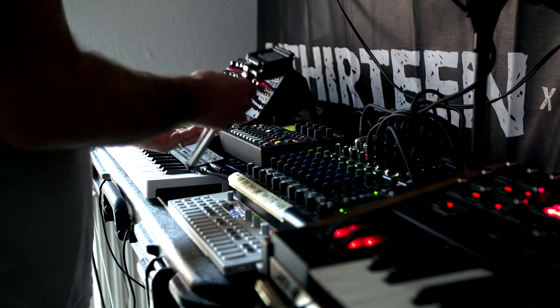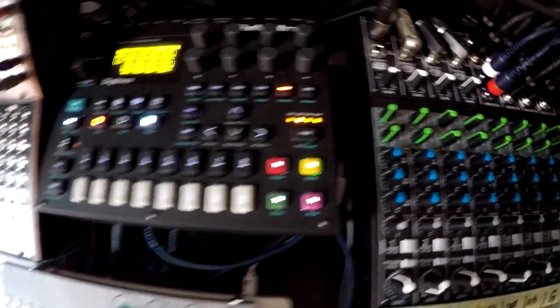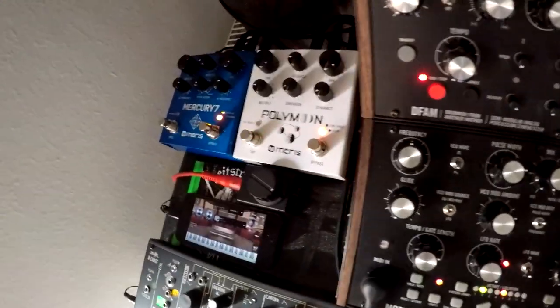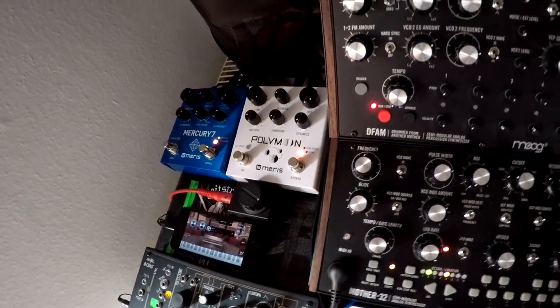I first start a song by tapping in the tempo on the Digitone, which is my MIDI master. After that I tap in the tempo on the Polymoon delay, and from there I can start.